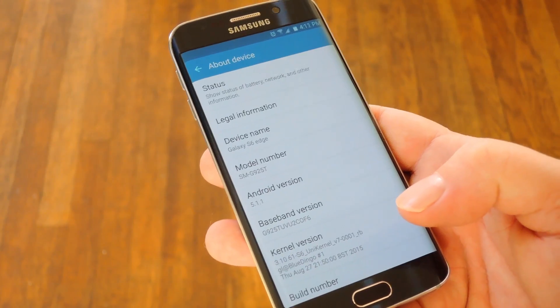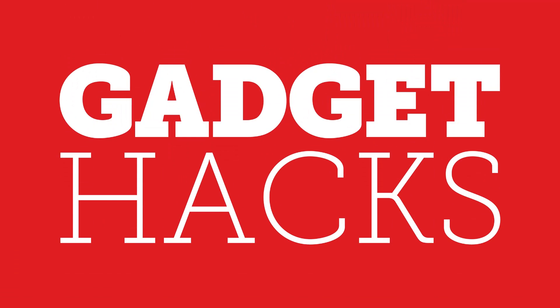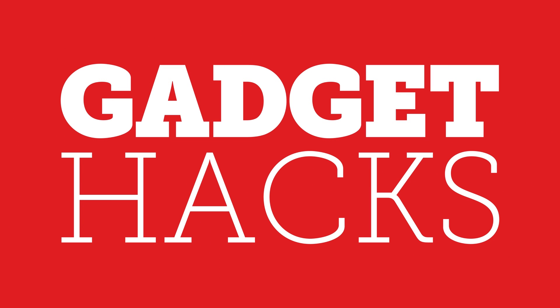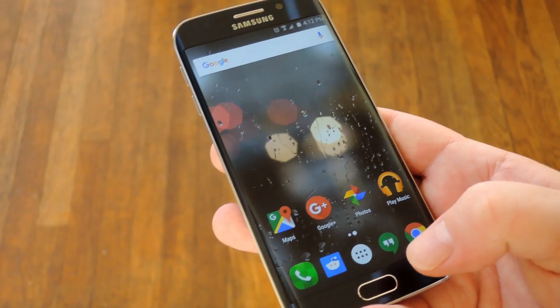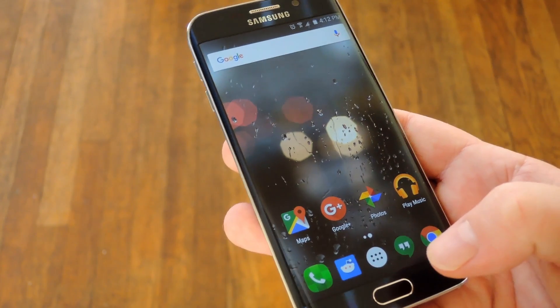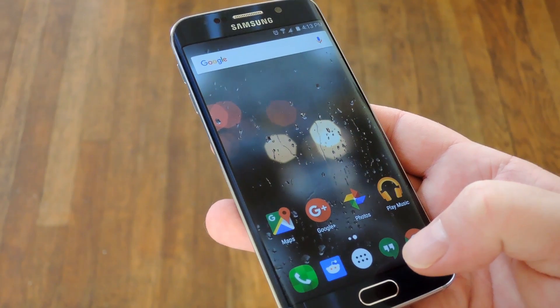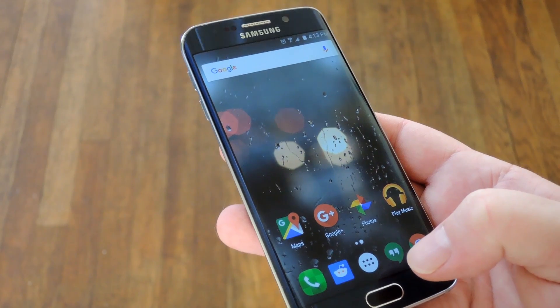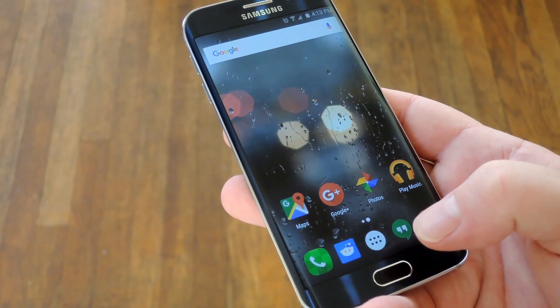Hey, what's up everybody, it's Dallas with GadgetHacks. Today I'm going to show you how to spot a counterfeit smartphone. These types of scams are happening more and more these days, especially when Apple puts out a new iPhone or Samsung puts out a new Galaxy. You see a lot of people getting scammed on Craigslist, buying a cheap knockoff they thought was an awesome $800 new smartphone.